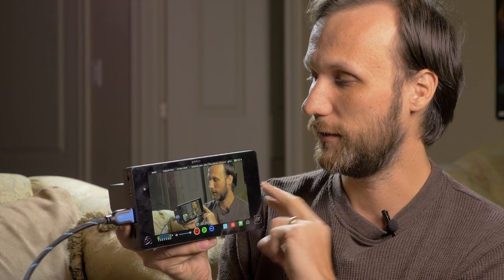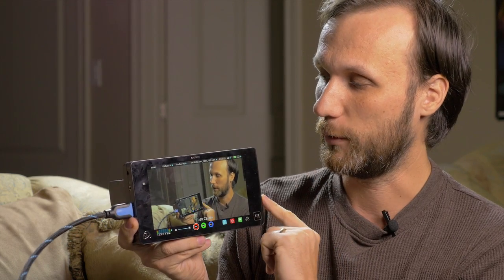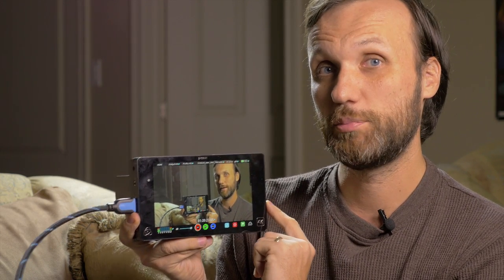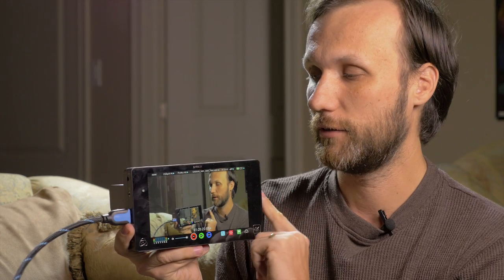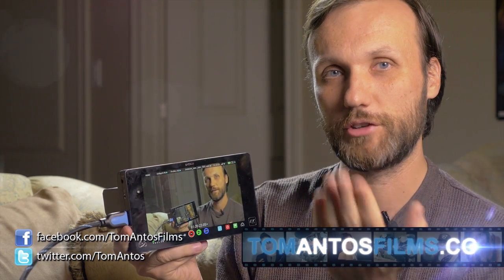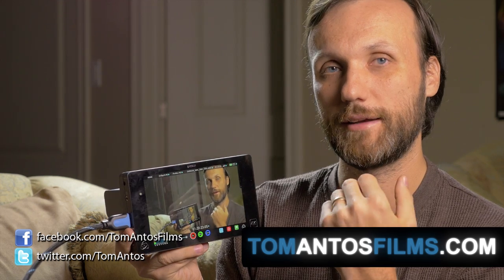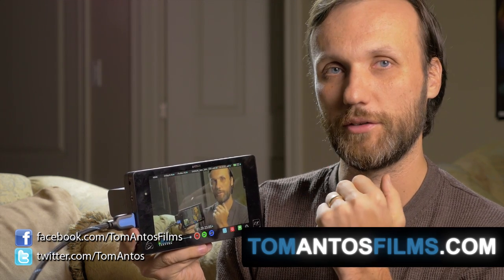Once again, if you guys are looking for a good monitor but also an amazing 4K video recorder and also a really good audio recorder, I would highly recommend it — especially if you own the Sony a7s camera. If you guys want to find out all the information on where to find deals for this recorder, check out my website at tomantosfilms.com. Over there I'm also going to provide links to some of the other accessories and batteries and things like that. Anyways, hope you guys enjoy this tutorial and I'll see you next time.